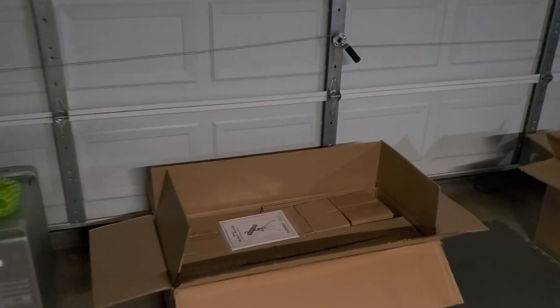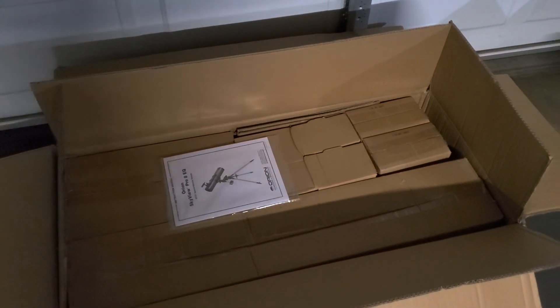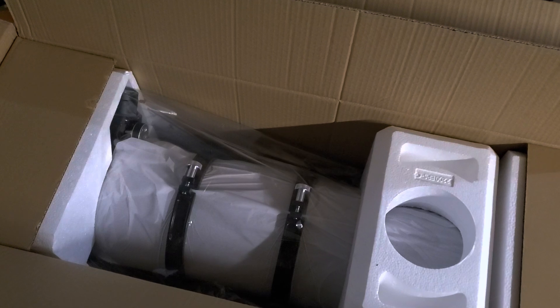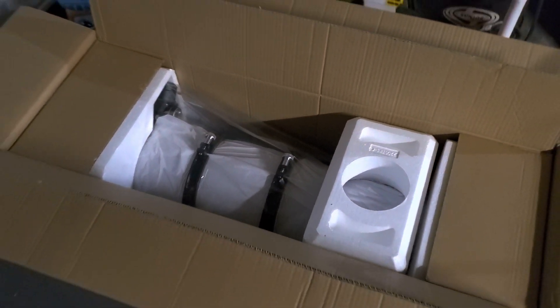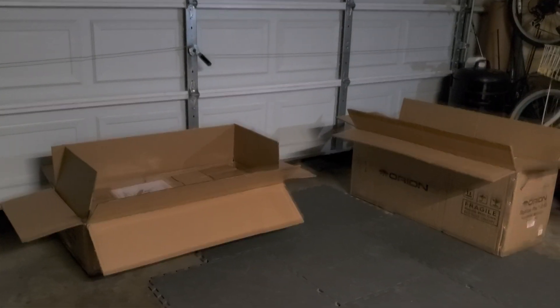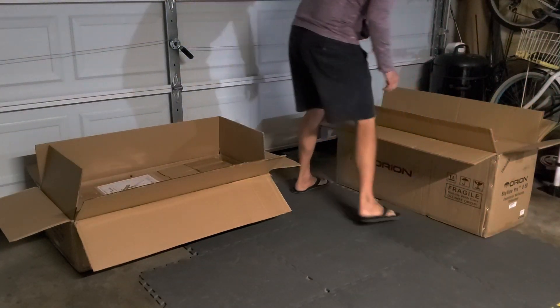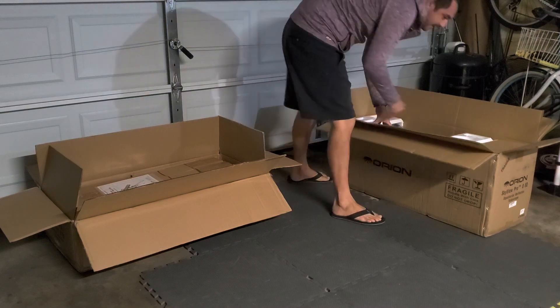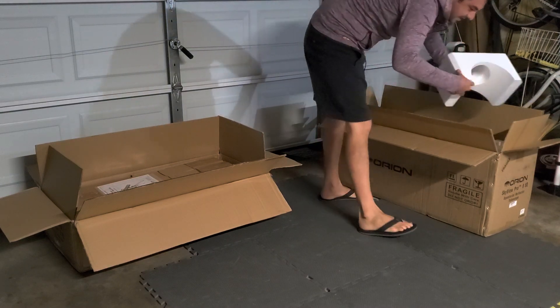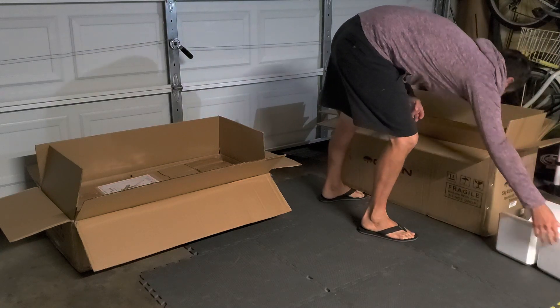We have the boxes open. I have a feeling this is where the tripod is — it's pretty darn heavy — and all the other tools. That got me giggling right there. I know I should take the tripod out first, but I really want to see what this guy looks like. Anything that gives me the giggles like that deserves to come out first.